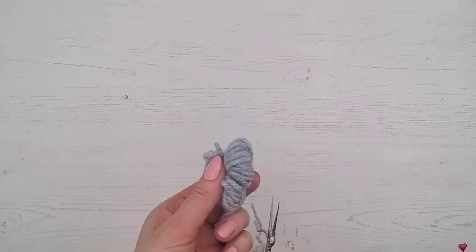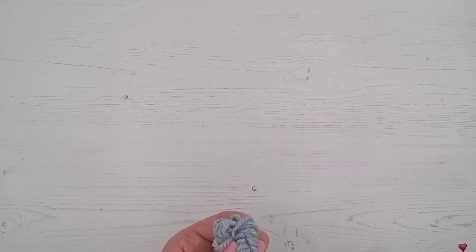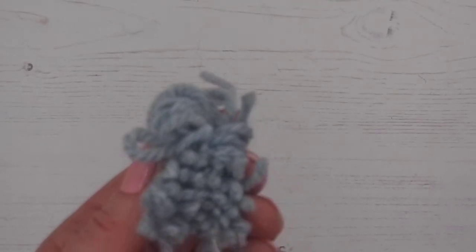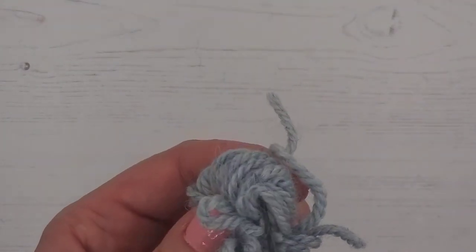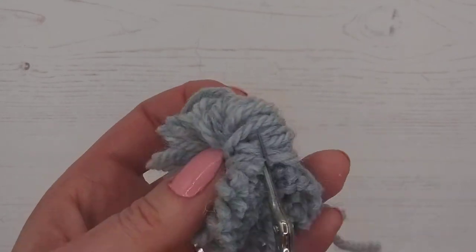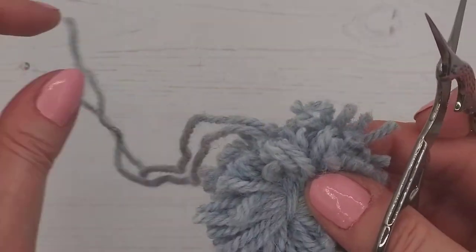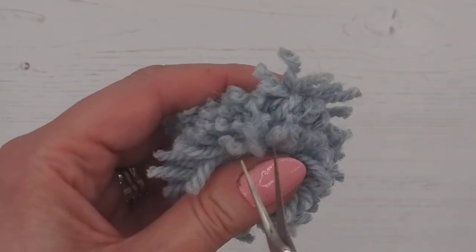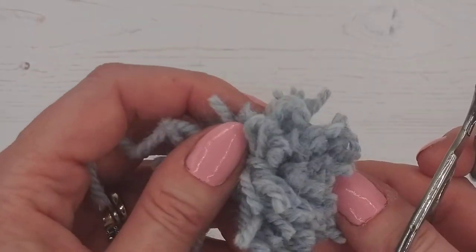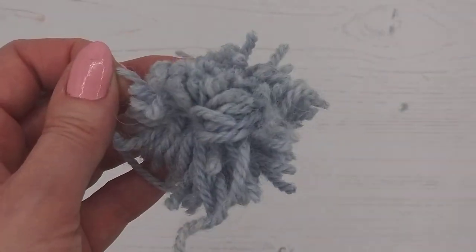Now we're going to cut through all the loops with a pair of sharp scissors. Try to cut them around in the middle — we want to be cutting down the middle so we're snipping all those loops. At this point, if you haven't tied your knot very tightly, you may find it all falls apart — that's why we say nice and tight, double or treble knots, and knot it again on the other side.